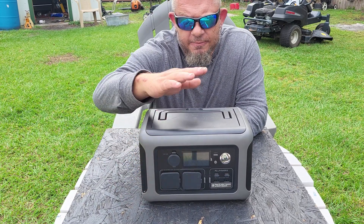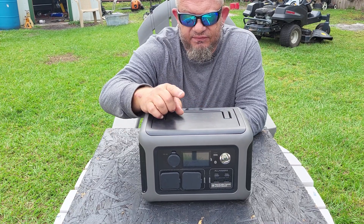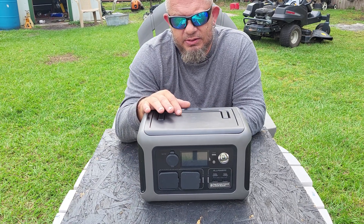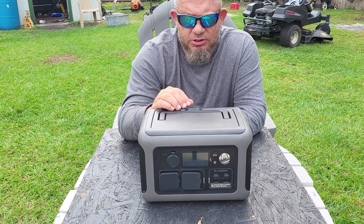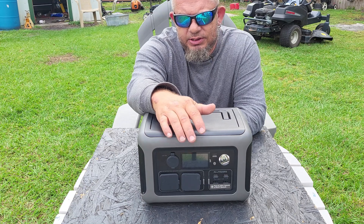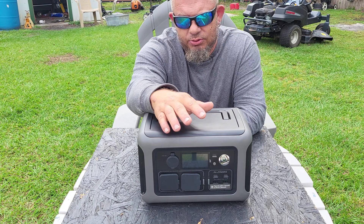It has a wireless charger on top for your phone — a fast charger at 15 watts. Anything with fast charging you can just stick right on top and charge. It's also got a built-in LED light and a built-in LCD screen so you can see exactly what's coming in, what's going out, and how long you can run things.